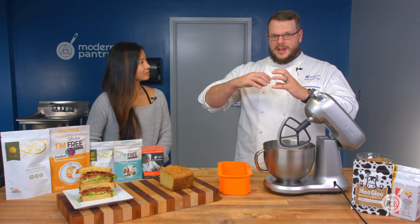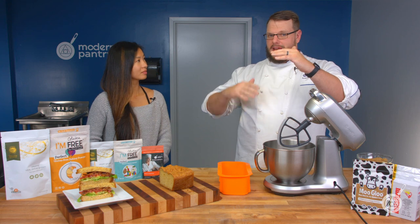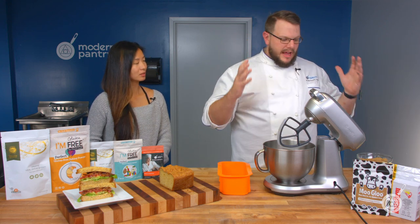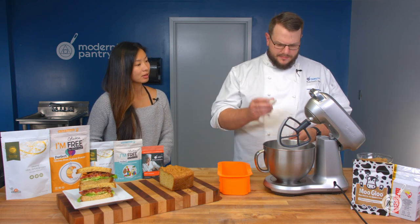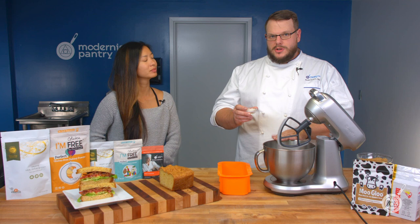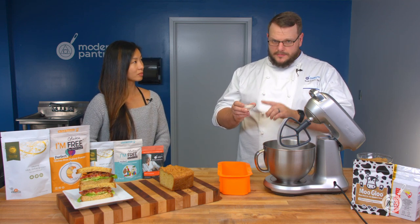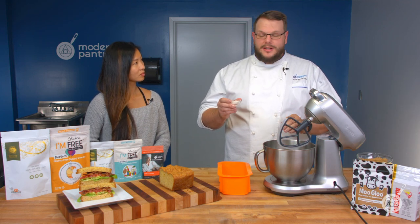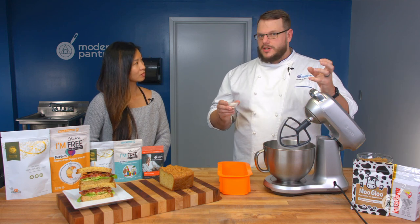We get the initial lift, then a secondary lift from the yeast, then the baking soda, then the regular baking powder, and then the late-acting baking powder. So we're doing everything we possibly can to grow that dough and make it as nice as possible. On top of that, we also have I'm Free Perfect gluten replacement. This is used in a lot of gluten-free breads and doughs. This is not gluten-free because we added the vital wheat gluten, but this will also help with elasticity and making the structure on the inside of the dough so it doesn't just immediately collapse.